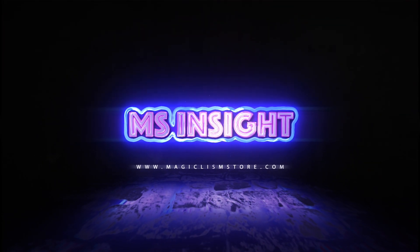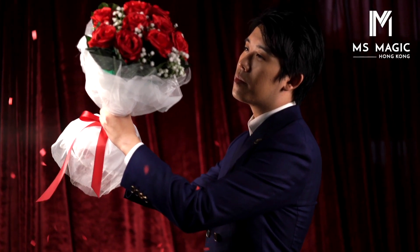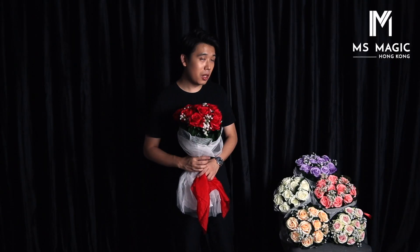This is the Bokeh. Bokeh is a product which we produced three years ago. The effect — I don't think I have to talk too much about it. Basically it's a Bokeh which can produce roses. And now you can see we have so many colors nowadays.